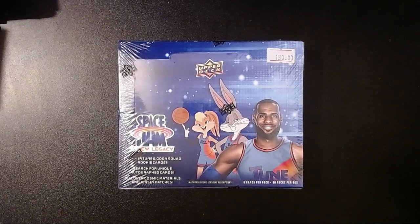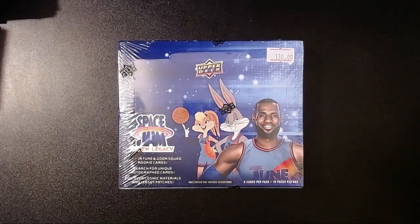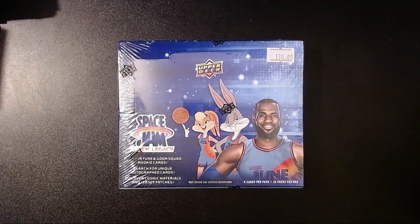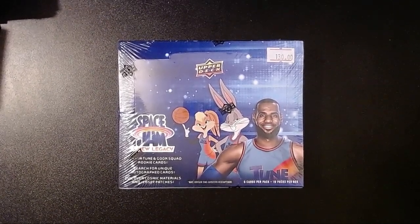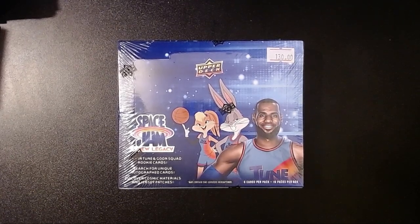I'm guessing about 100 cards. And I will say right off the bat, I did not spend $130 on this. I think I spent more like $40 or something off eBay. It's been a while. I just happened to see it there for a decent price and figured, you know what, what the heck, just give it a shot.